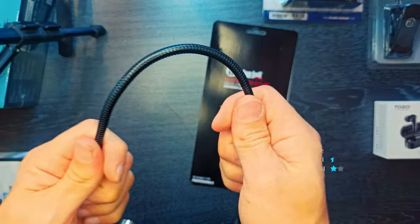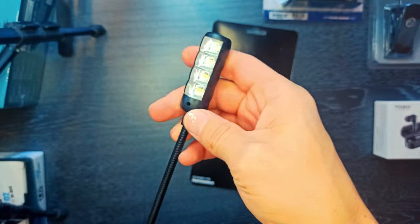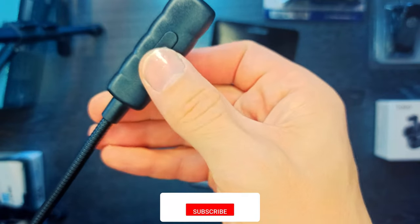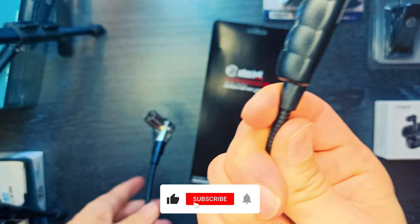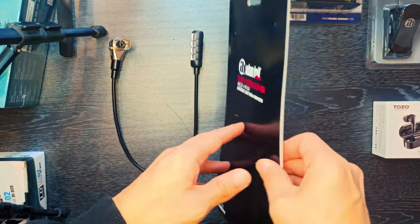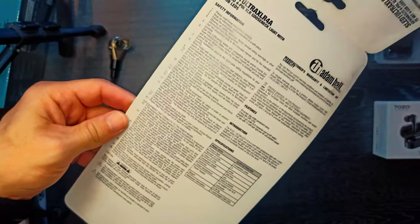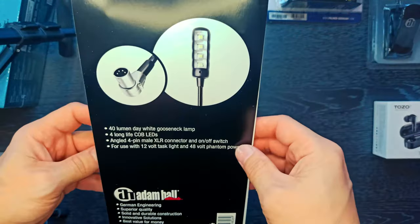The SLED 1 Ultra XLR4 is a matte black gooseneck light with 4 especially bright COB LEDs and a 4-pin XLR connector. It operates on either 12-volt or 48-volt phantom power. The 30-centimeter gooseneck is both flexible and sturdy. The on/off switch is easily accessible on the lamp head.